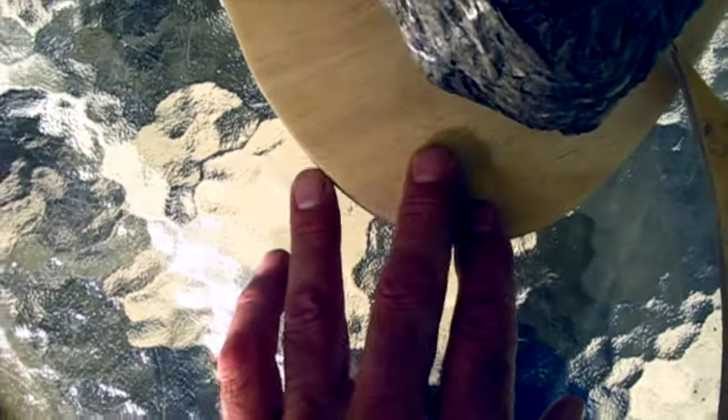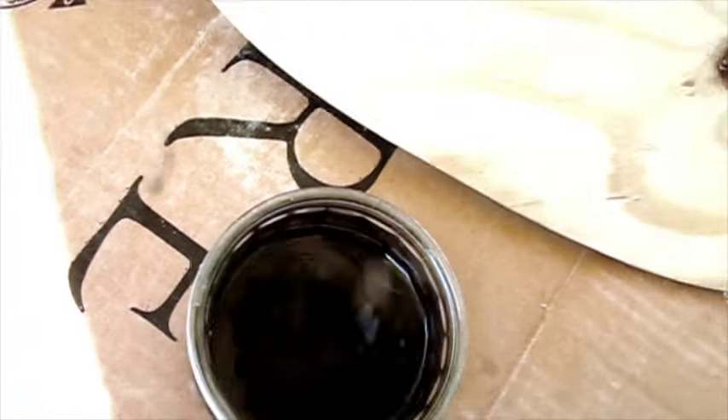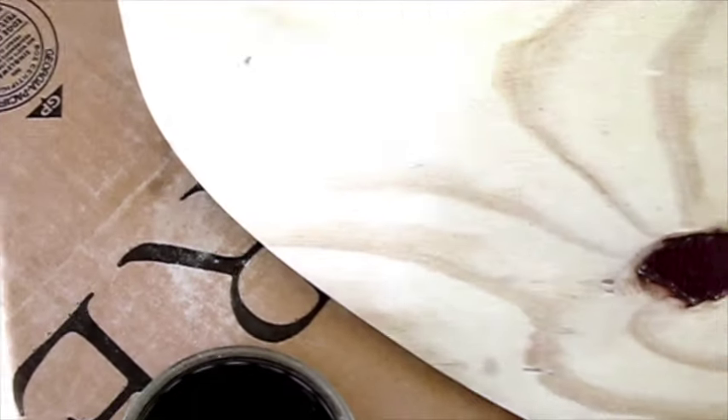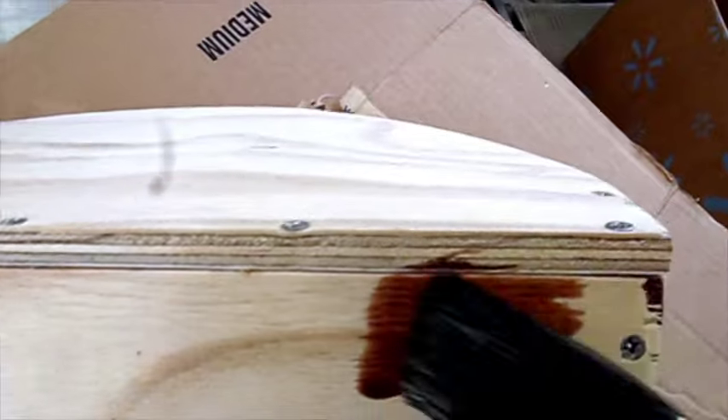I'm going to glue the nest to the top with silicone rubber and put a hanger on the back to make a display. The next thing I'm going to do is stain this wood so it looks nice and preserves the wood. I'll stain it and then probably put some polyurethane on it. I've got some stain here and a brush and I'm going to test it on the back first just to see how the wood takes the stain.